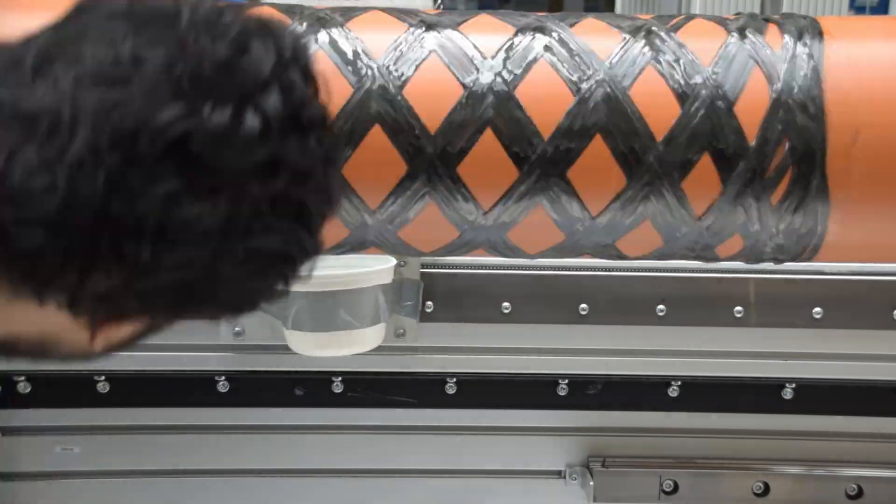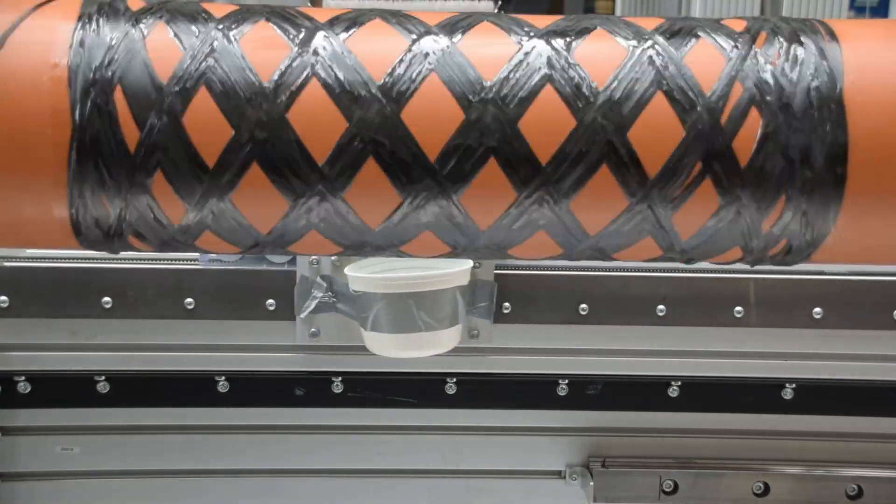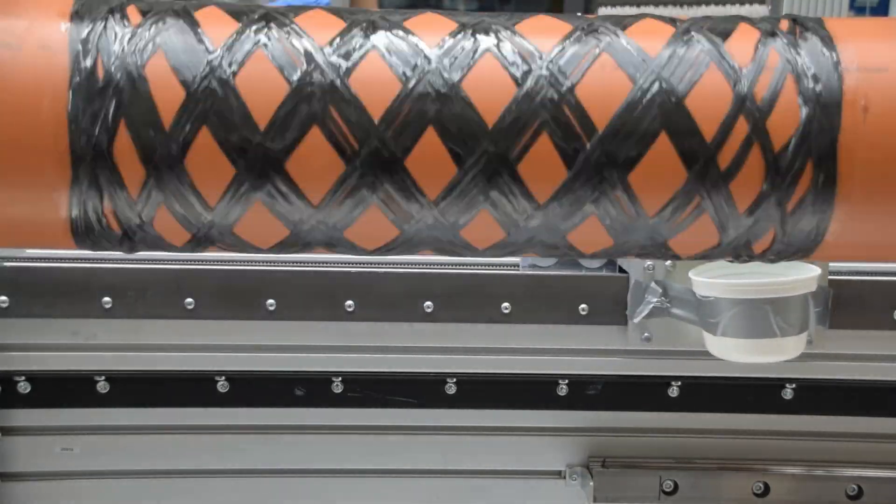This way, we don't have to worry about slipping. And it turned out this strategy was actually pretty good. We were winding the fiber, it was all working great, and we had this beautiful crisscross pattern coming. Everything seemed to be going fine.